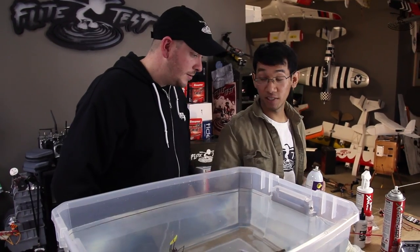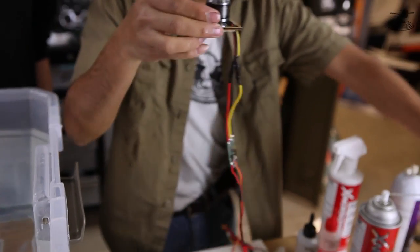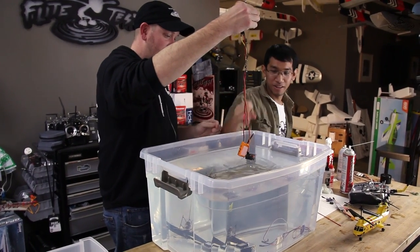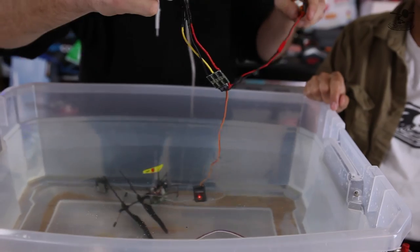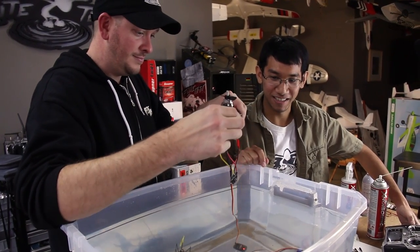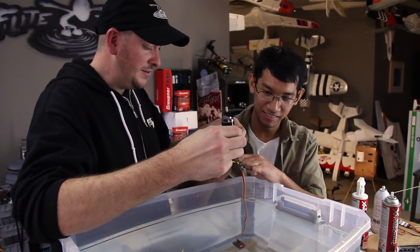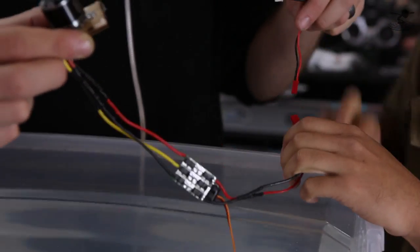Should we show them what a normal ESC looks like when it gets wet? Yeah, show me because I've never seen this happen. So I'm going to hold it here — is this going to kill me? You'll be fine. Three, two, one. Take it out. Stops working completely. It might start smoking in a second. What do I do when it starts smoking? This is the unprotected one. So it died that quickly. That ESC is done — that's pretty much what happens to them when they get wet.